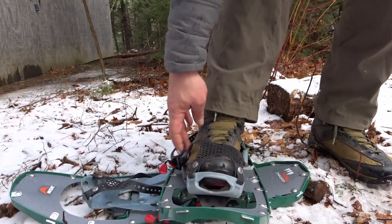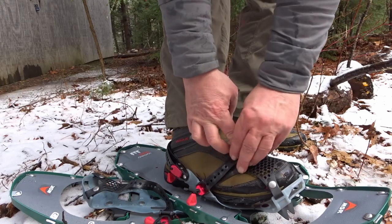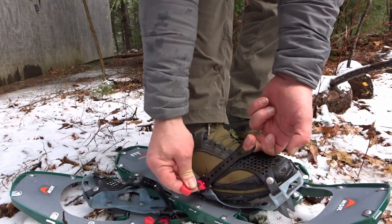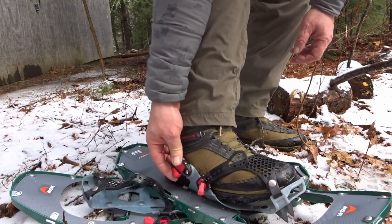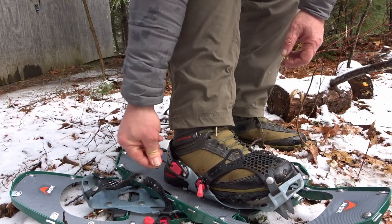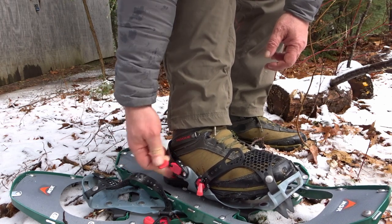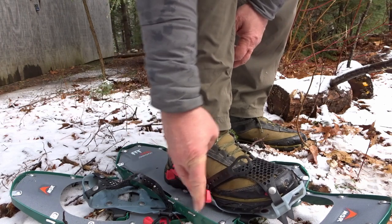Let me give you a good close look at this. It's got it easy to pull — you can do this with a glove on. You can see the stopper wants to go in there. The heel is the same way, it's easy to take off. You pull that toggle out and it's able to adjust, but once it's in there, it stays in there.